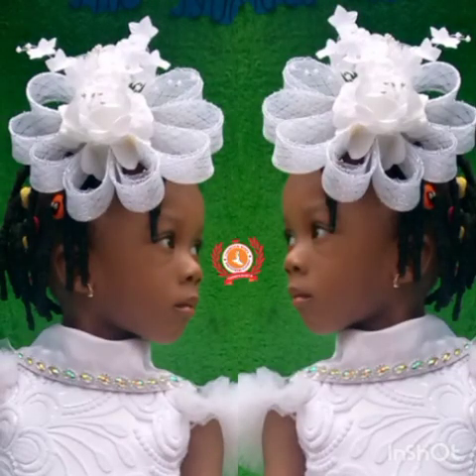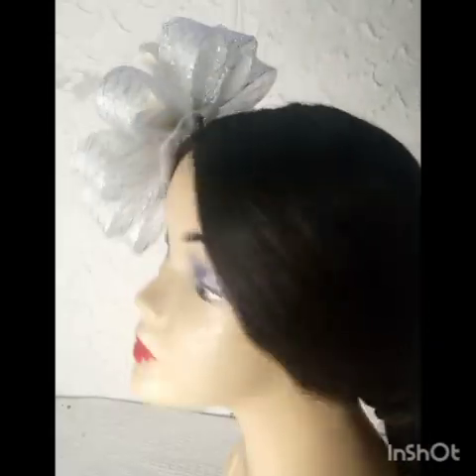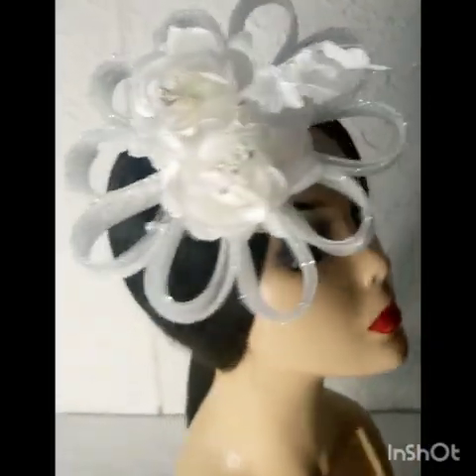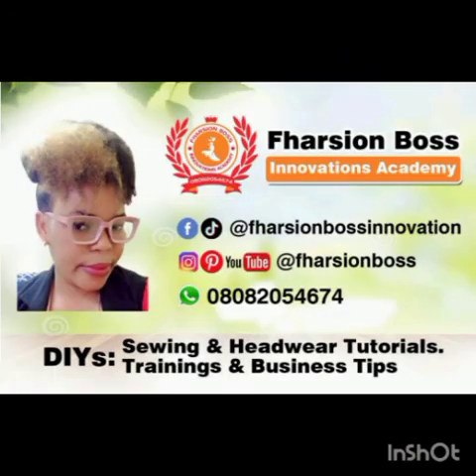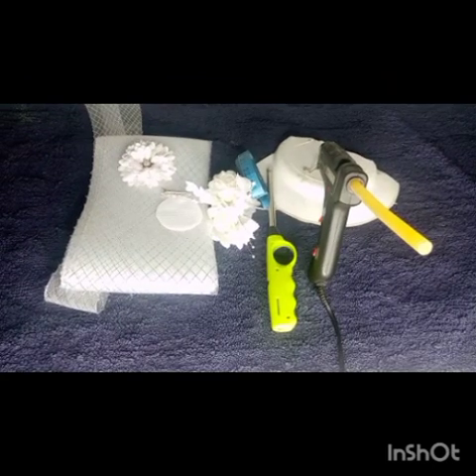Hello there fashion bosses, welcome to another tutorial. In today's class we'll be learning how to make this beautiful fascinator. Even an adult can rock it, not just a child. If this is what you want to learn, please stay to the end of this video. Don't forget to subscribe. My name is Faith Abraham — let's go straight to the table.